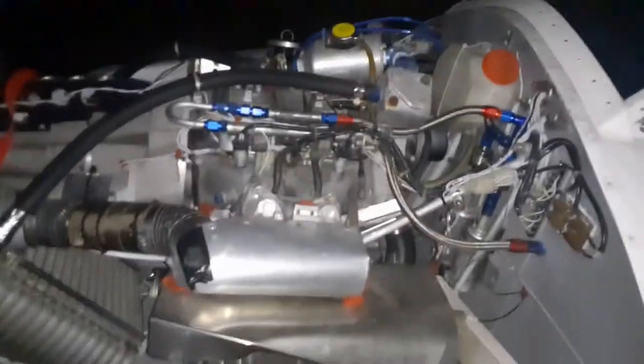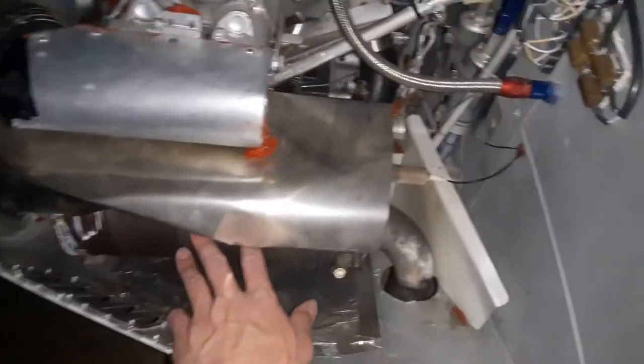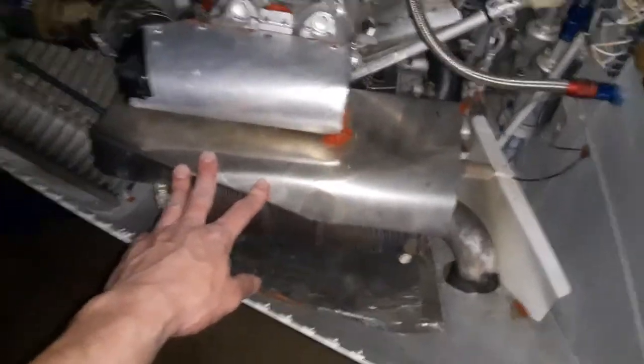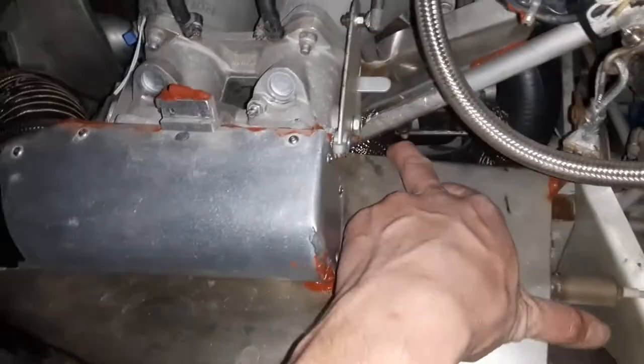I have the top cowling off the rotary-powered Delta, so I'd like to show the firewall forward in detail. We'll start with the exhaust can or muffler — it's 321 stainless steel with a stainless steel heat shield around it. This is just a sheet metal heat shield to protect the intake, and I formed it to that shape. The heat did not bow it. The muffler is connected to the engine through 304 stainless flex couplings, which you replace every so often whether they need it or not.